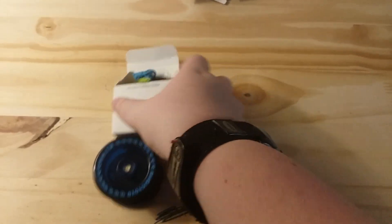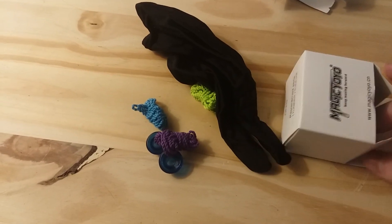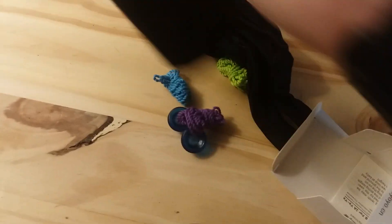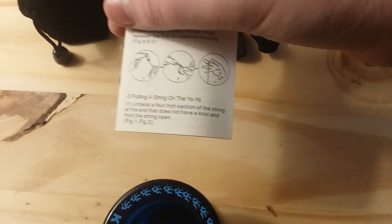Okay, I got it opened. It comes with different hubcaps, green string, blue string, another hubcap, purple string, and it comes with a glove. And a bag. Magic Yoyo. And a little booklet that shows you how to set up.